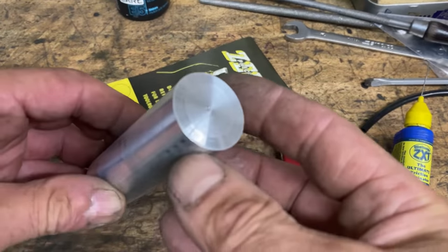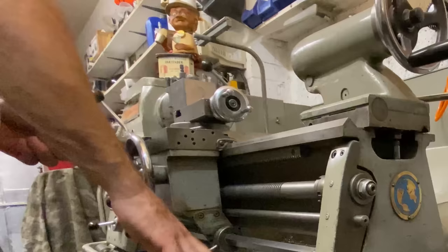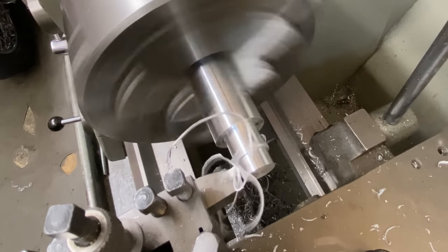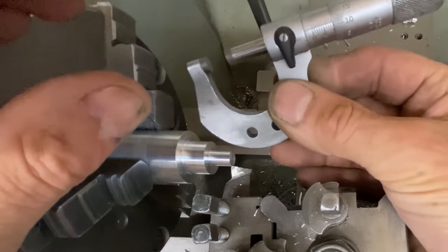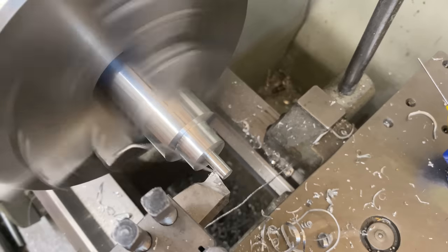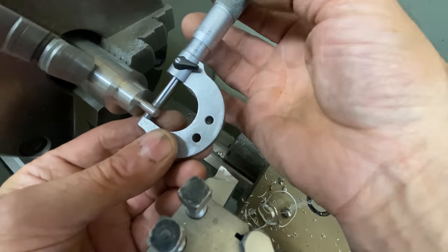Here's how I made an aluminium screw. The first thing I did was put a piece of 25mm bar in the chuck. Then I cut a 6mm diameter protrusion where I will be later cutting the thread. After a few cuts I stopped to take a measurement, and I'm still quite a way over 6mm. After a few more cuts, I checked the diameter with my micrometer, and it's exactly 6mm. That's just perfect.